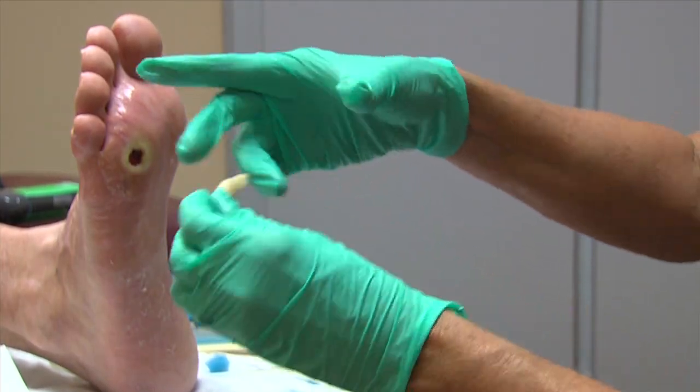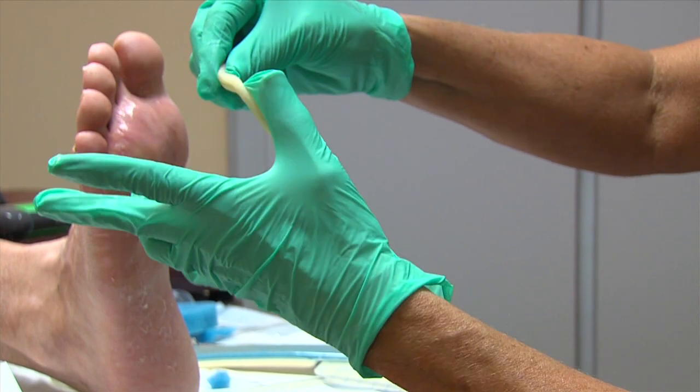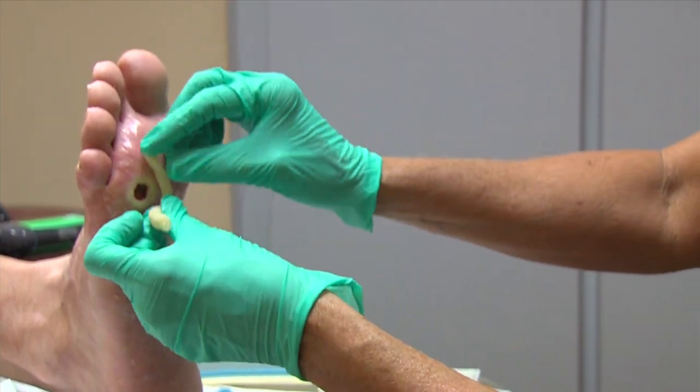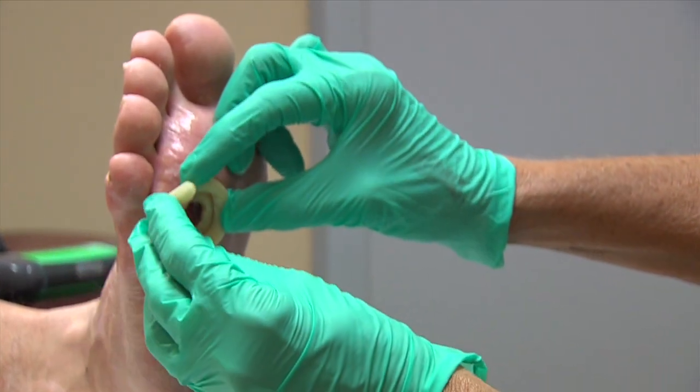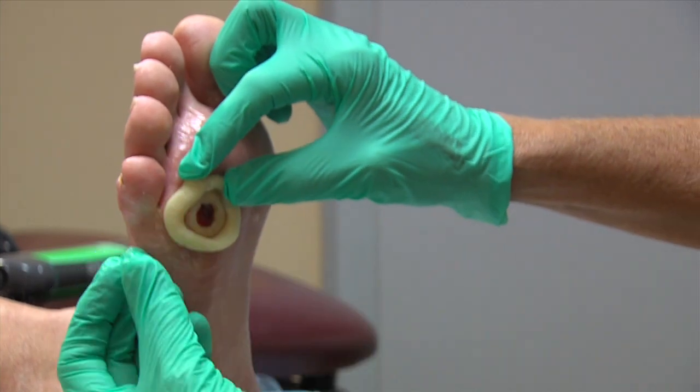Use of the secure ring hydrocolloid is recommended on wounds in challenging locations, as it is designed to simplify dressing applications. The secure ring hydrocolloid can be stretched to the size of the wound or rolled into a strip and placed around the wound edge.